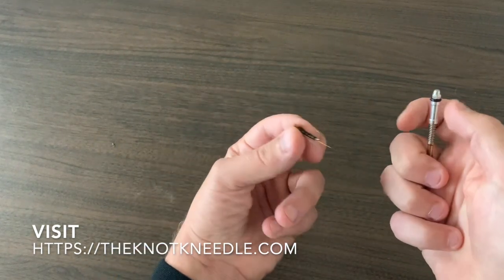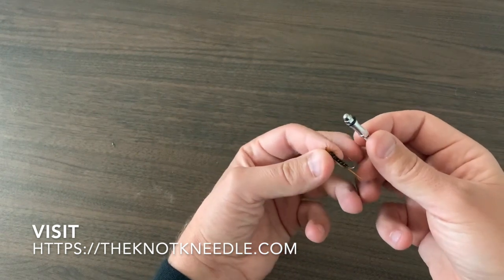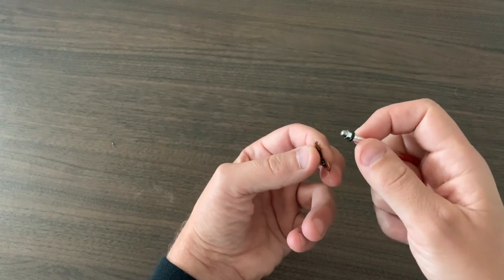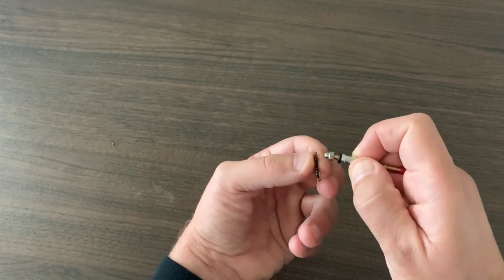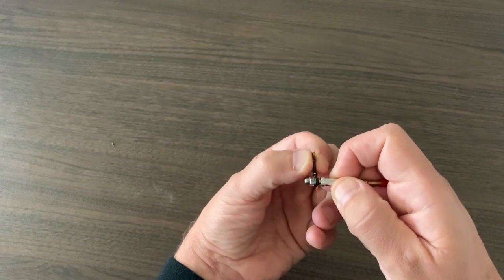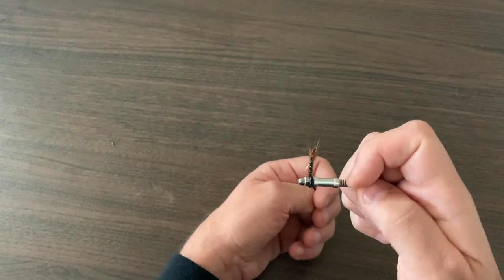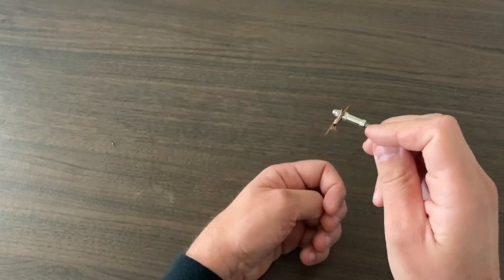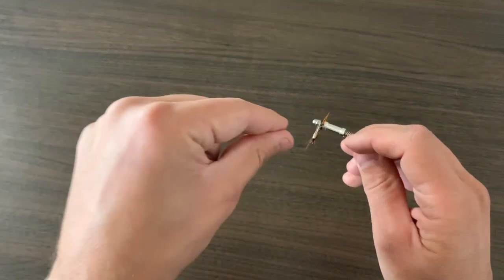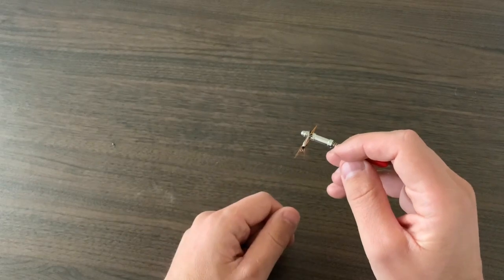If you have a larger sized hook — I think this is a size 8 or 10 — you want to pull the slide back and then wrap the hook around snug up against the rod, and then release it like this. That'll hold the fly really nicely for you so you can easily thread it with your tippet.